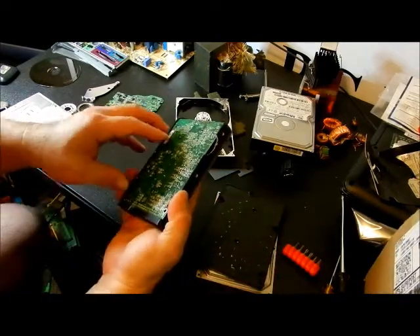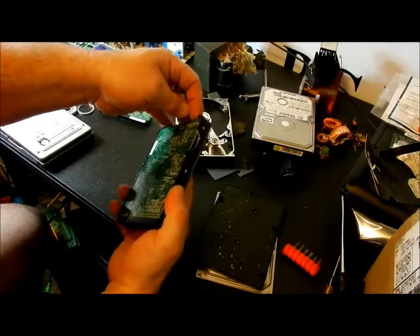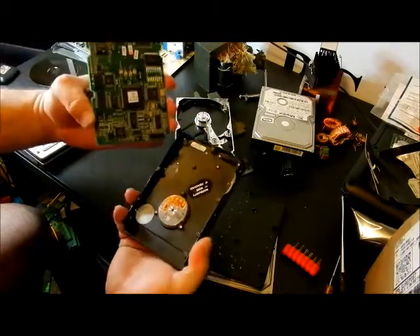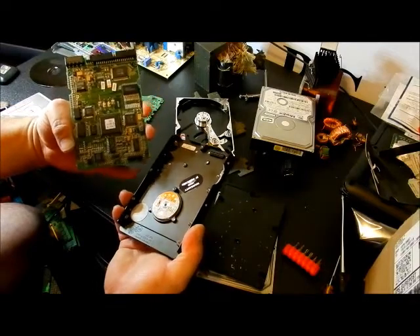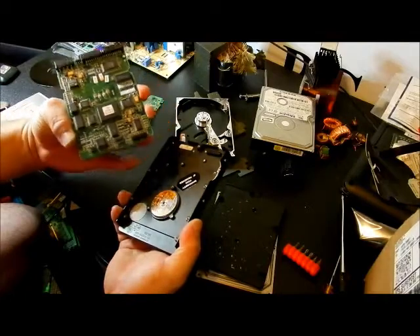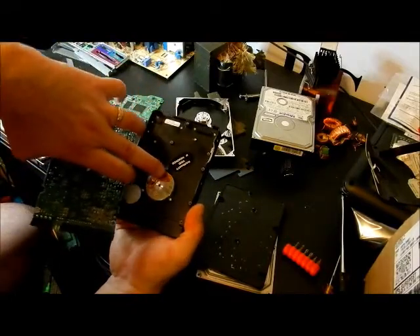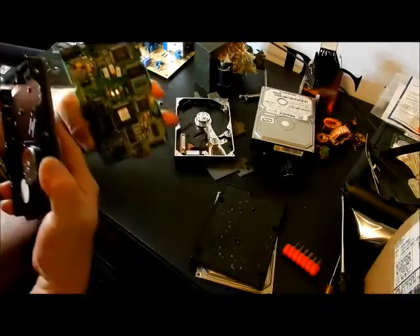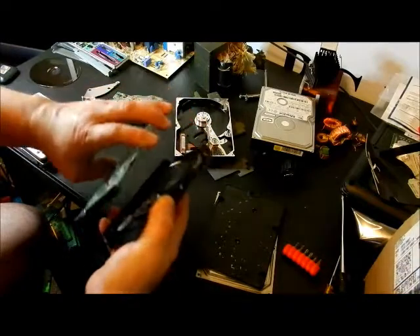We also took the circuit board off — I have it unscrewed and that's what it looks like underneath. On this one I didn't see any real pick-off points underneath as far as how the data actually gets onto this. I'm thinking it has something to do with this here, and touching those four pins right there is how the data came off.